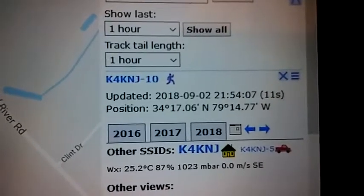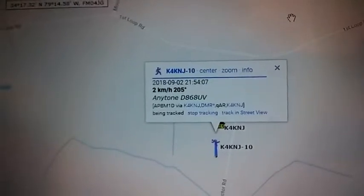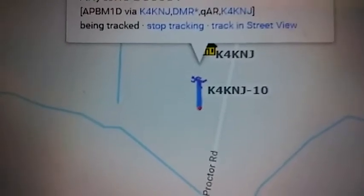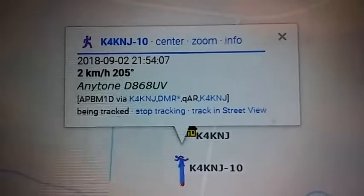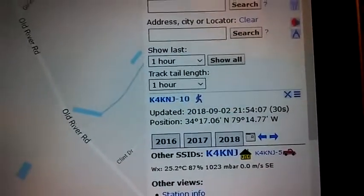Just like that, ladies and gentlemen. Updated 10 seconds ago. Just like that. And I actually moved a few feet, a few inches. Look at that. That's pretty cool. I actually moved the Anytone.